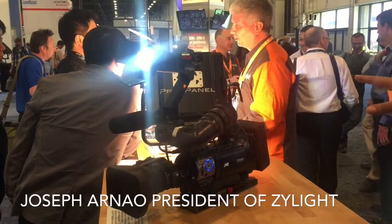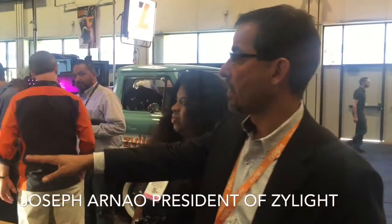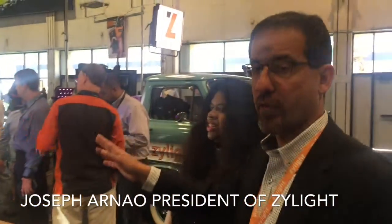We have the new Pro Panel line from Xilight — a 1x1 Pro Panel, a 1x2, and a 2x2. Those are all bi-color fixtures as well.